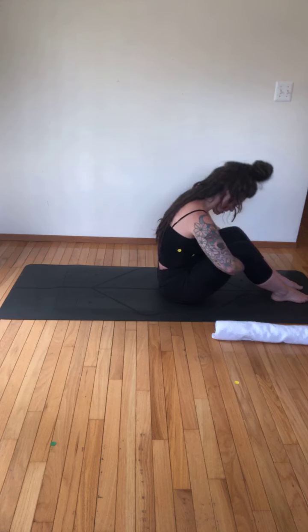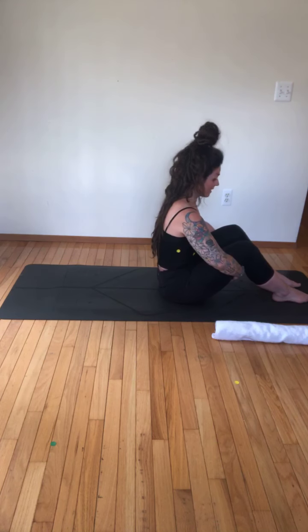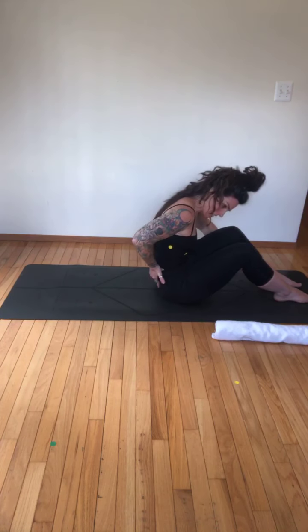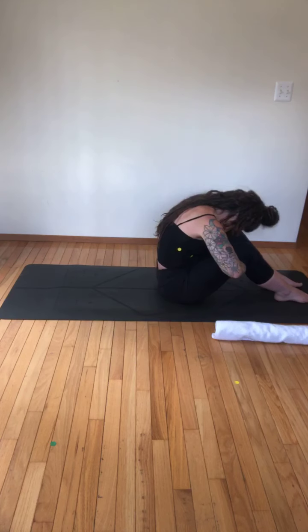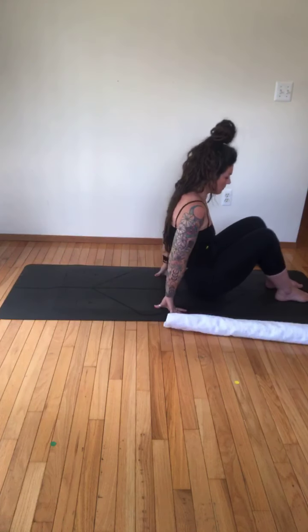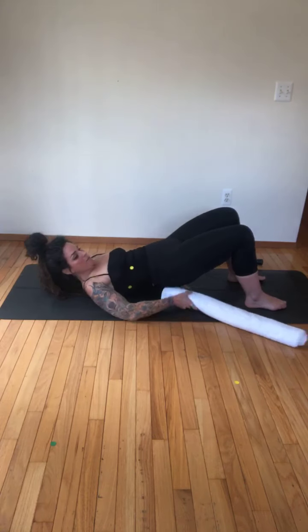Hold it there — grab underneath, forehead to knees. We're doing this to help open through the low back. Every single Pilates exercise is meant to help us lengthen our low back. Breathe, exhale, pull in, forehead to knees. In order to lengthen our low back we have to use a lot of different muscles — this is where the work is. Forehead to knee, belly pulls in, inhale up. When people ask for back stretches, I tell them it's going to be a lot of low ab work.